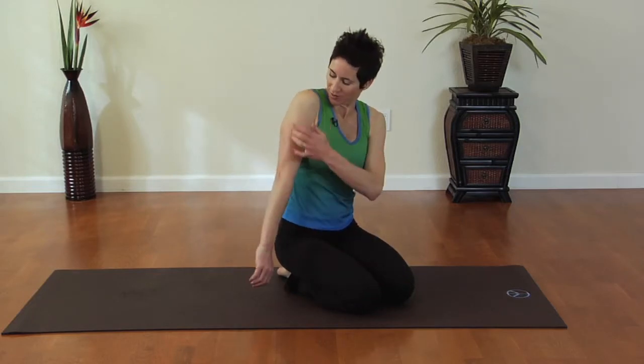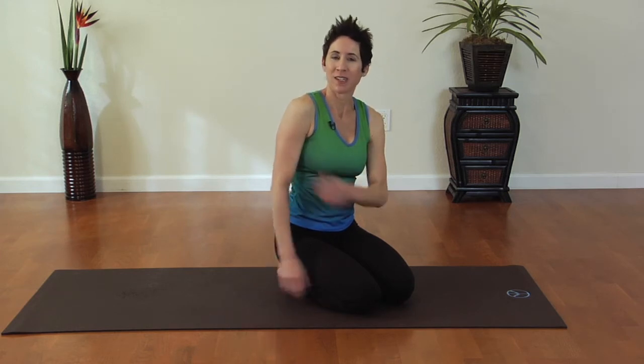Hi, I'm Sarah Holliday with a Fit by Sarah Fit Tip demonstrating non-traditional tricep exercises. Most people think of tricep extensions or tricep push backs when they want to work the tricep muscle. One way to really work your tricep is what I call a chaturanga push-up, which is from the yoga practice.